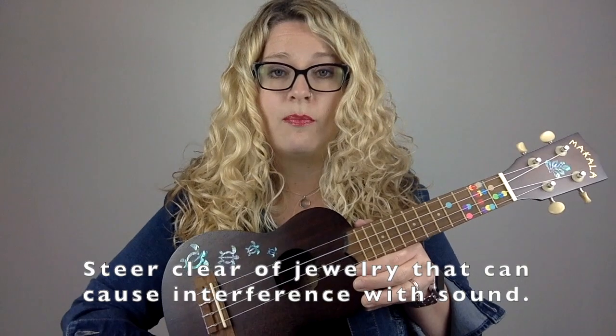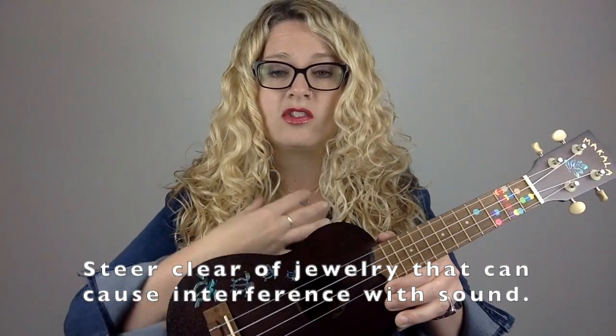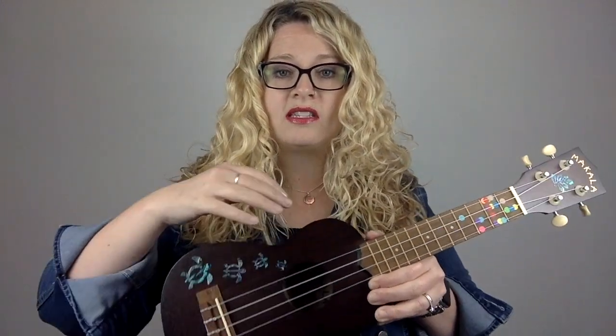Make sure that the entire area where the strings are is free and clear of obstructions. Another wardrobe problem is people who wear long necklaces — if you're wearing a long necklace and you're playing, it's going to keep clicking against the back of the instrument. So tuck it into your shirt or don't wear it, because that's going to cause a problem.